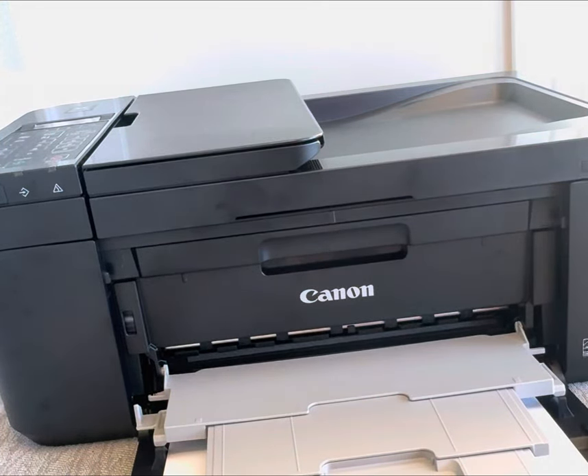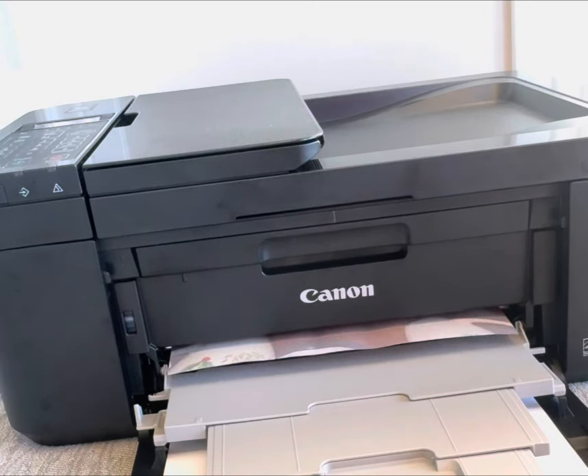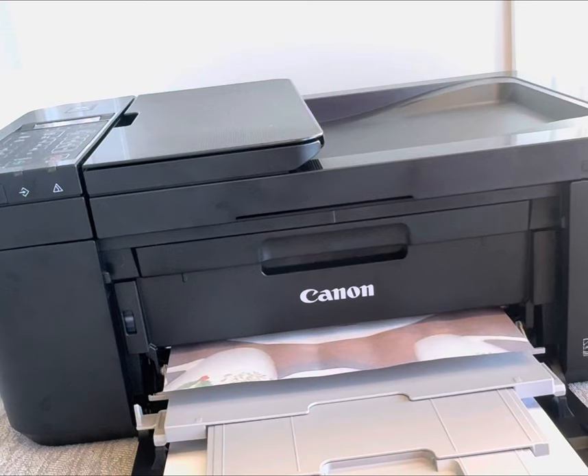Now I'll be printing something from my other phone just to make sure everything is set up properly. There we go. There we go.